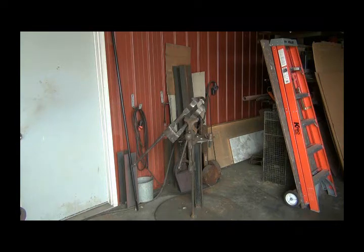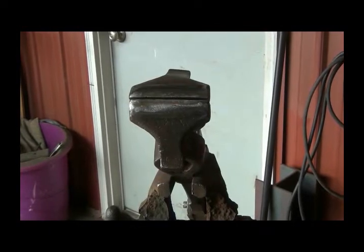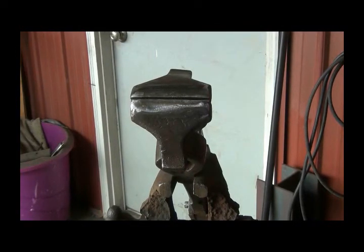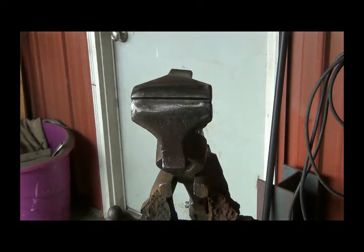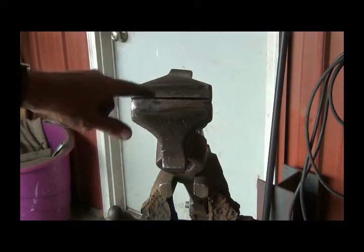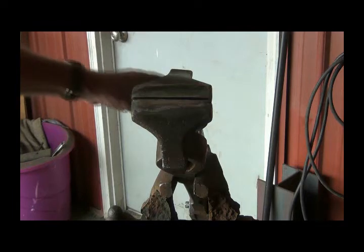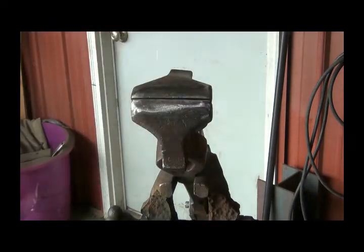Let me show you something else on this vise. When I got it, it looked like someone had gotten into both jaws with some kind of angle grinder or something. There was a big deep divot in here, and then this jaw had it sliced down in here on the face. So I filled them up with weld — it's still pretty warm when I touch it — and then I ground them all down and got it all fit. It closes up pretty darn good.